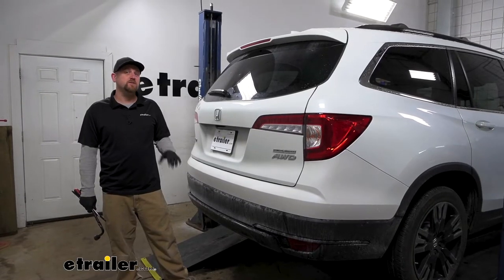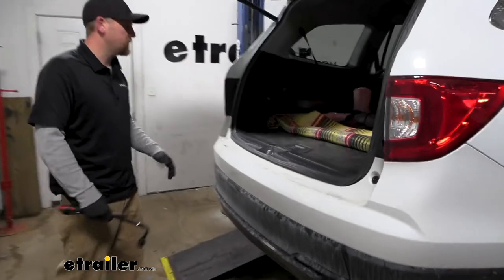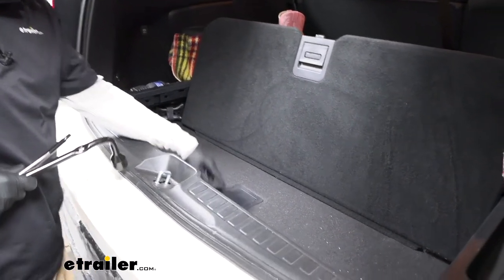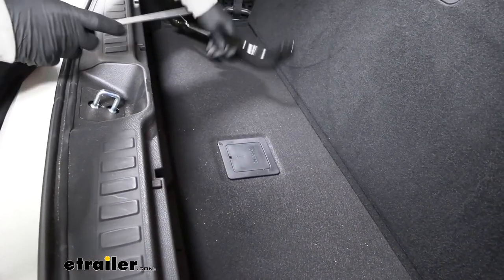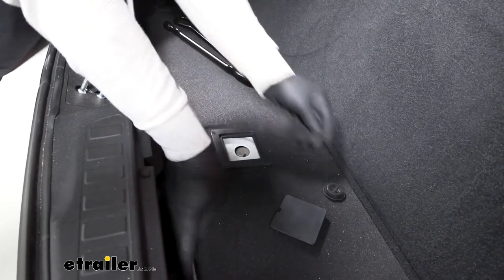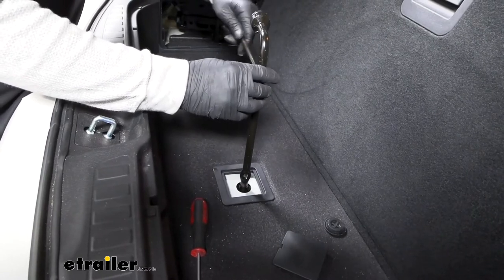To begin our installation, we're here at the back of the Honda. The first thing we need to do is lower our spare tire to give us extra room to work when we go to put the hitch up. Open this up and we have spare tire access right there. I'm using the factory tools, which are located right in there. Take a screwdriver or something to pop that rubber cap up, and then we're able to get our tool on there and temporarily lower and remove the tire.